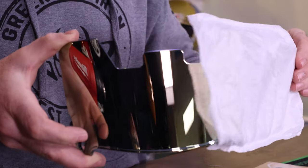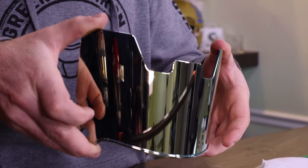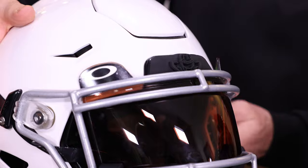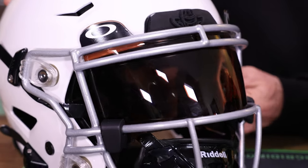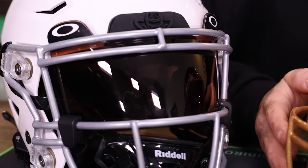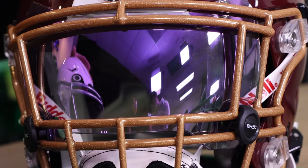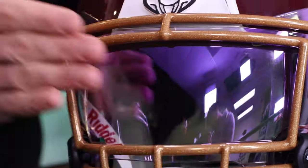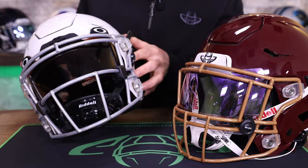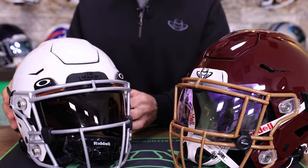Next up are visors. Clear visors are allowed in games. Tinted or colored visors really aren't allowed in a lot of game use, but they're allowed in spring training, in photos for your social media, and during practice coaches and refs will often allow them. During games, visors need to be 100% clear. This is a Shock Zero-G visor and this is an Oakley Prism Pro visor. Both are designed to perfectly fit the Speed Flex face mask curvature.